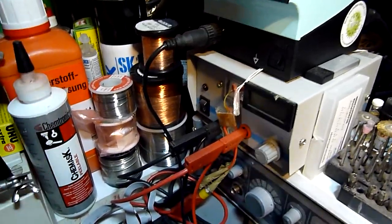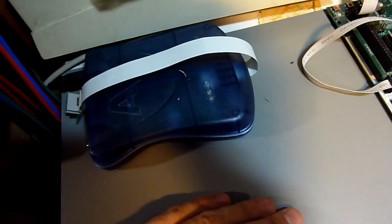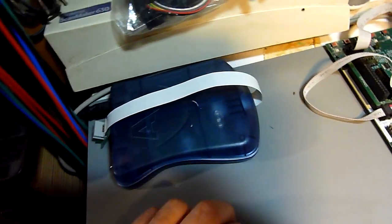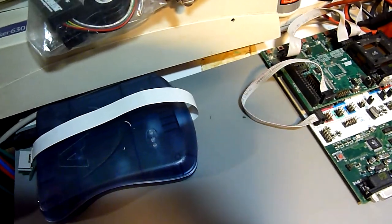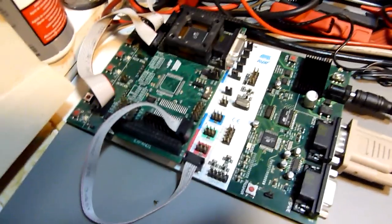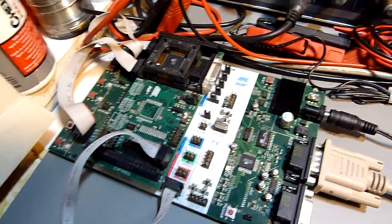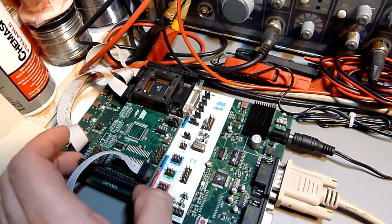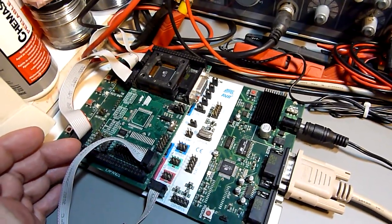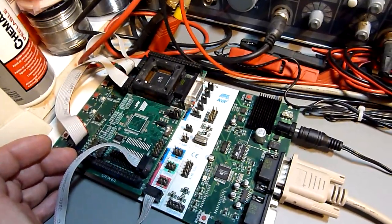This is an AVR JTAG ICE MK2, used for programming and debugging AVR circuits. And this is an STK500 with an STK502 expansion board, also used to program and evaluate AVR microcontrollers.